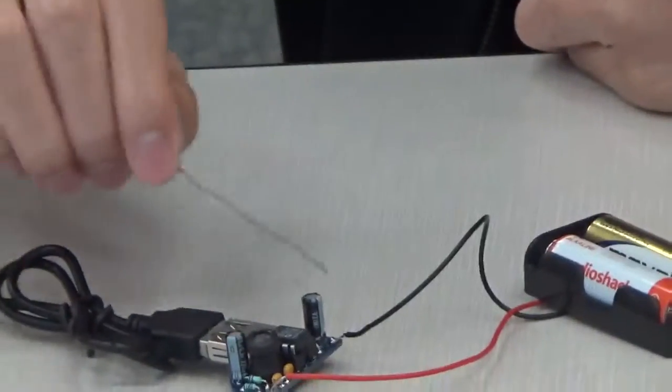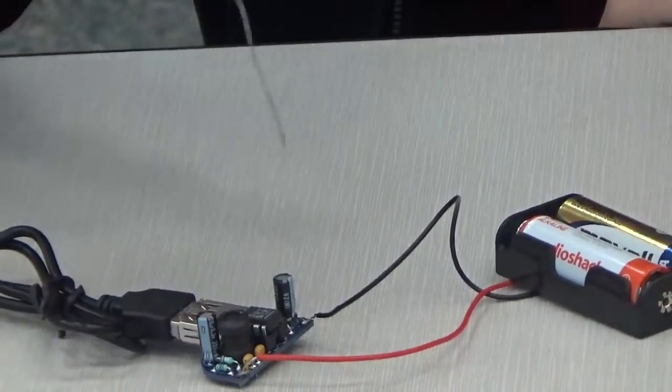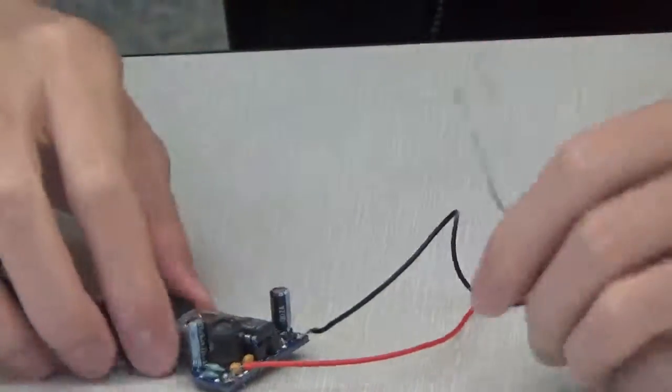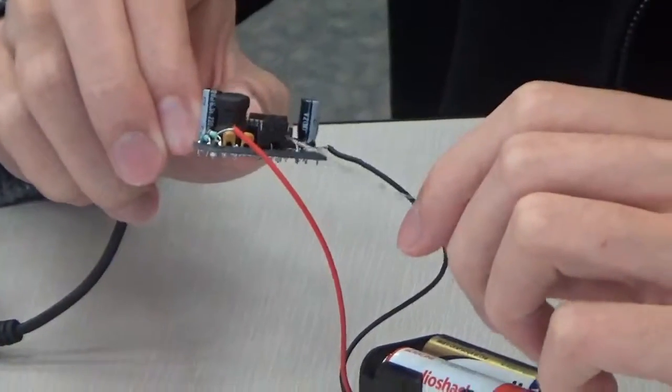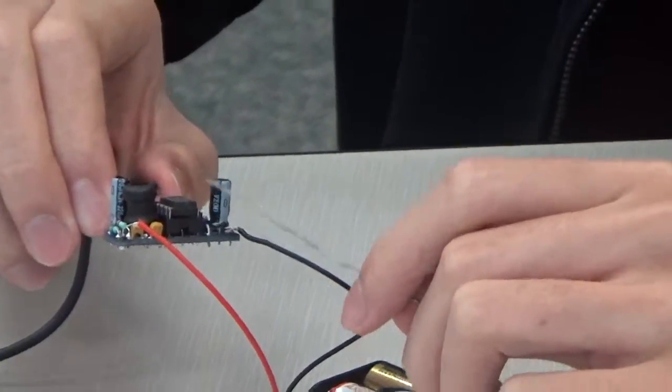These two cylinders here and here are also capacitors, but they are electrolytic capacitors and stabilize the voltage at lower voltages. There is a resistor below this chip here, and they are both part of the boost converter, which increases the current.